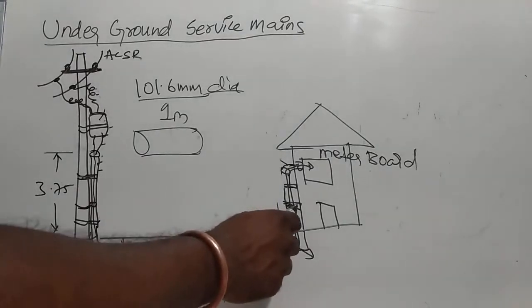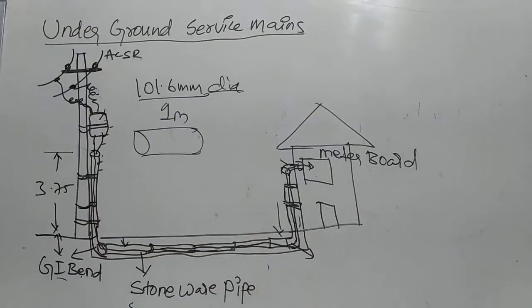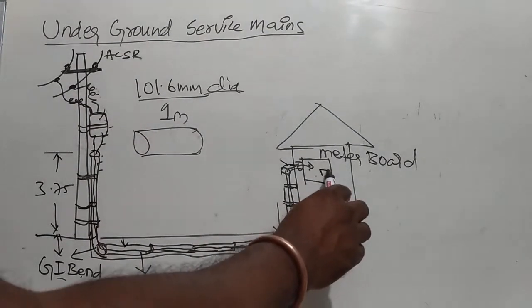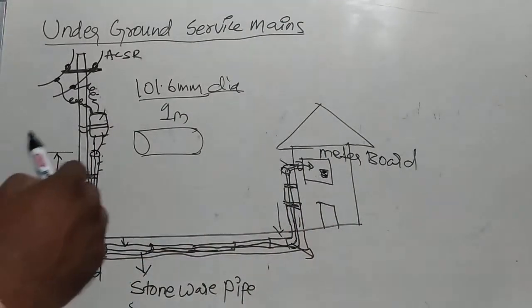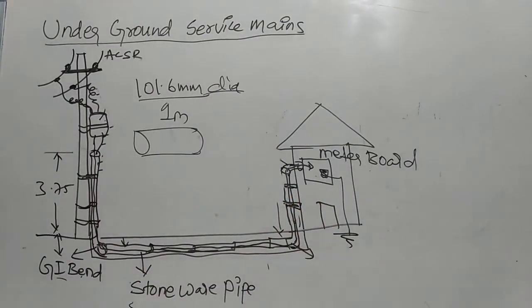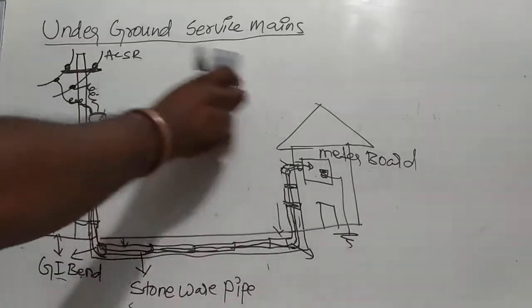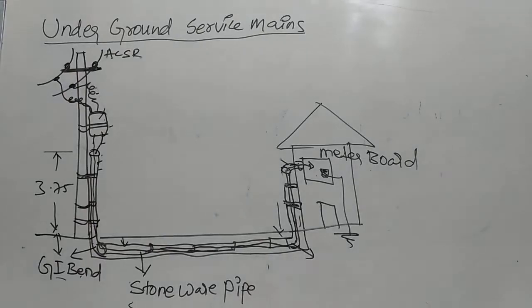These are wall fixing clamps and the meter. This is the meter board. I have an energy meter connected to the meter board. This meter has a metal body. Metal body and fiber body — we need to make them separate. These are the specifications of the earthing.